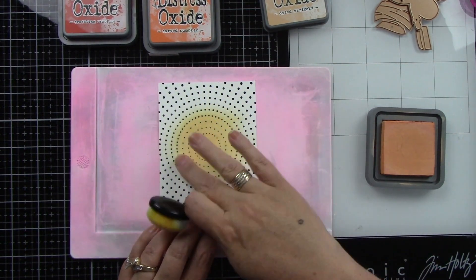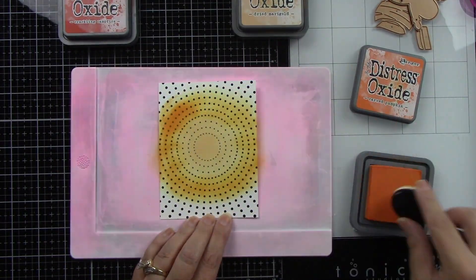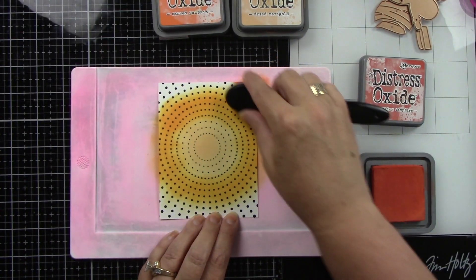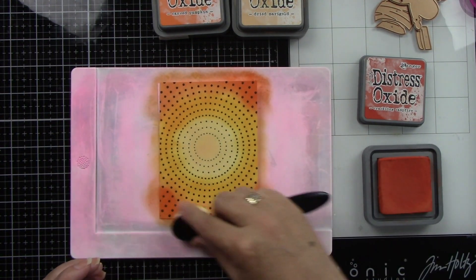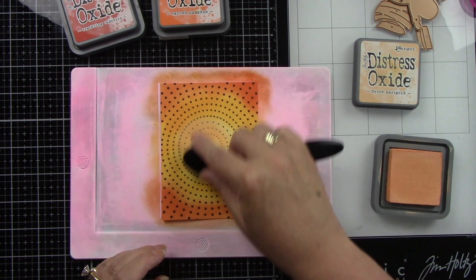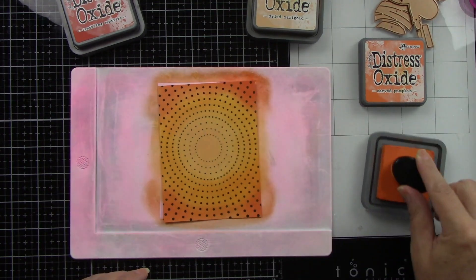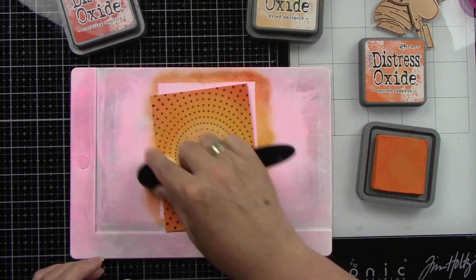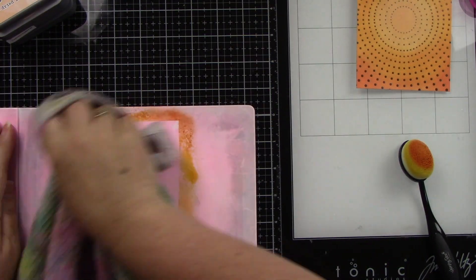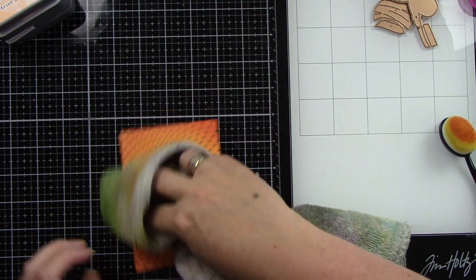Okay, let's do some ink blending on it. I've got an orange combination here of Dried Marigold, Carved Pumpkin, and Crackling Campfire. I do bring in a little bit of Black Soot in just a bit, but I'm adding this to the background and I'll gently wipe off the foiled dots because the ink will sit on top, but I don't want to rub too hard and rub the foil off. I'm using a stencil mat from Waffle Flower — I love it and as you can see it is well used.